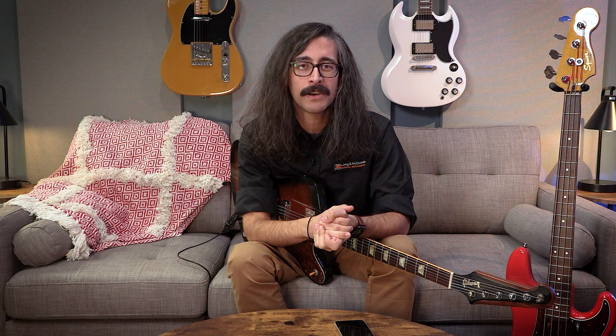That about wraps it up. Thank you so much for joining me on this video today — I really appreciate you spending time with me. Please like and subscribe if you dig what we're doing here, it really helps out the channel. The Boss Katana Go is available now at all Long & McQuaid locations and on our website at longandmcquaid.com. All product links will be in the description below. We'll see you next time. Cheers.